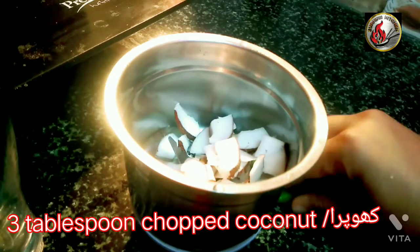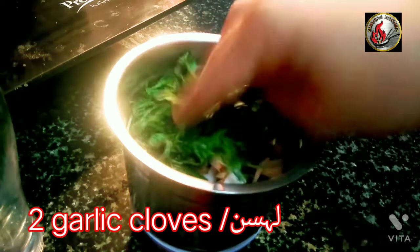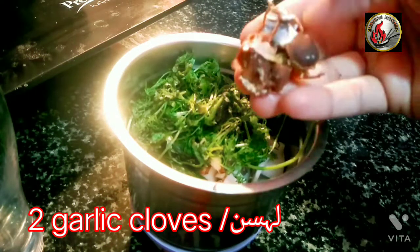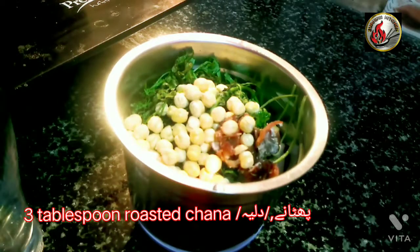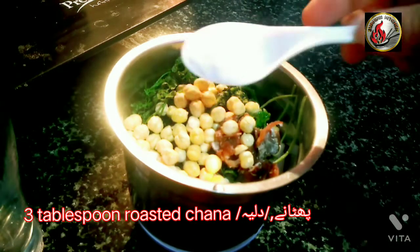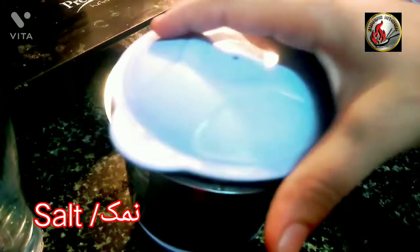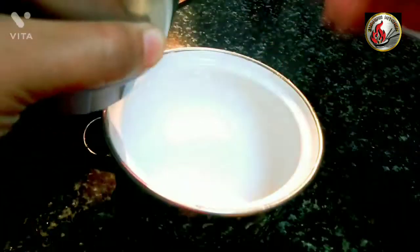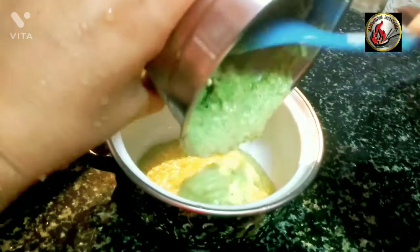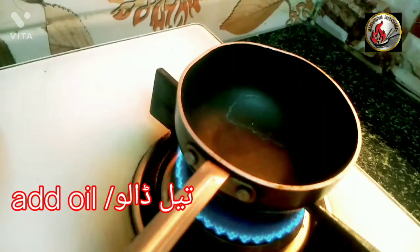For the chutney: 3 tablespoon chopped coconut, 2 green chili, 2 garlic cloves, coriander leaves, a little tamarind, 3 tablespoons roasted chana, and salt. Add some water and grind it, then add oil.